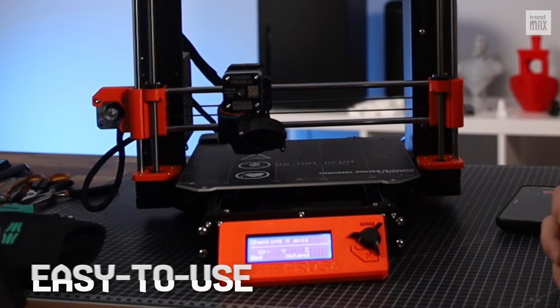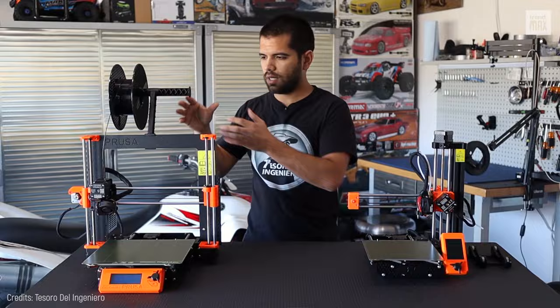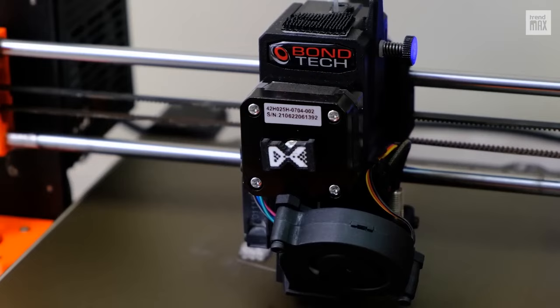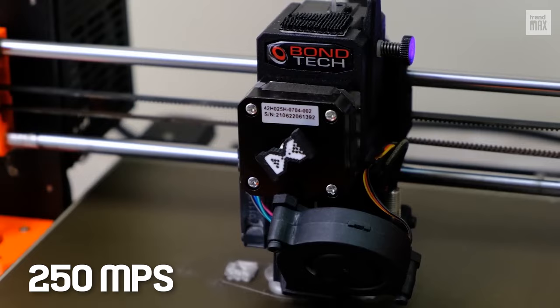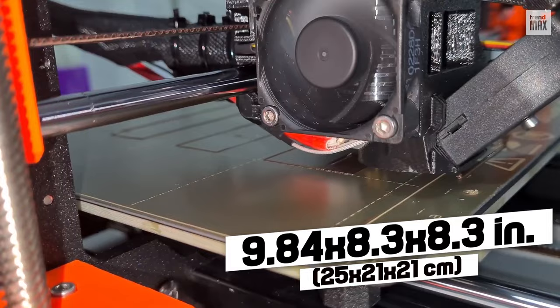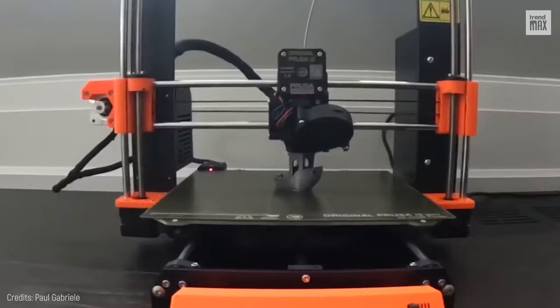It also has easy-to-use yet powerful software and comes with a very detailed manual. The printouts are fluid and flawless because it works with a wide range of filaments, including PLA, from which you get a 1-kilogram spool, all at an incredible speed of 250 millimeters per second. It's priced at $799, and its build volume is 9.84 x 8.3 x 8.3 inches — big enough to print out a rat and play a prank on your friends.